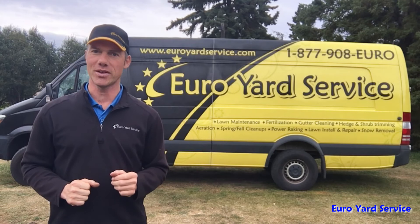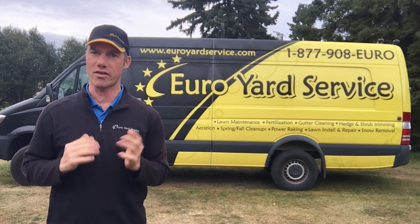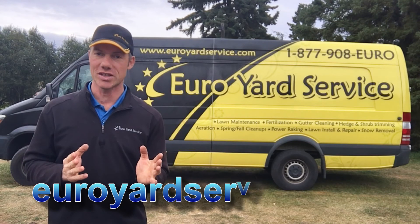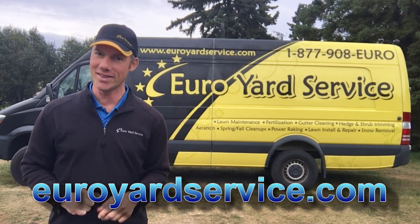Again, this is Rudy with Euro Yard Service. If you have any questions in regards to aeration or lawn care in general, leave a comment below or check out our website EuroYardService.com, and with that I'll see you in the lawn.